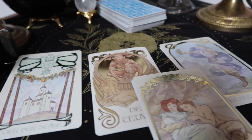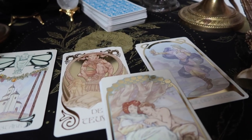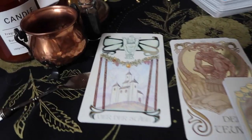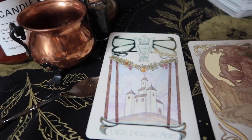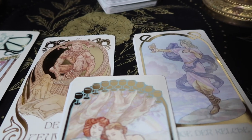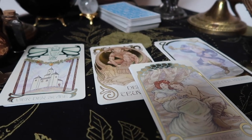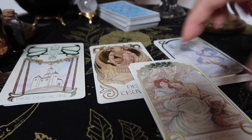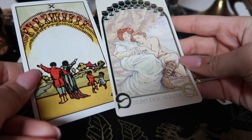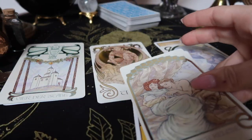Here I have a slightly different deck I wanted to show you — this is the Ethereal Visions tarot deck. I'm showing this because you can see there are definite similarities with the original Rider-Waite deck, as well as a simple kind of symbolism and interpretation. If you are still looking for cards to buy, I suggest picking something that is very similar in nature or symbolism to the original Rider-Waite, because that way you will be able to learn them more easily.